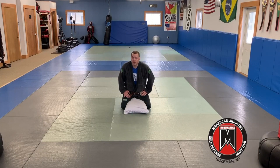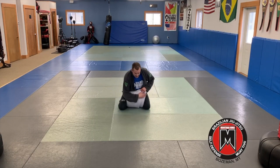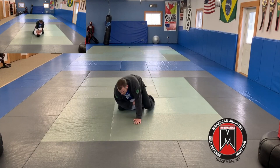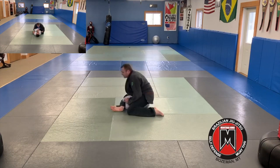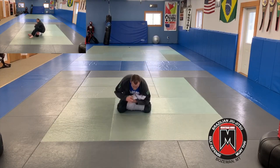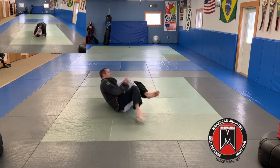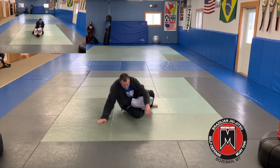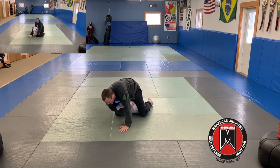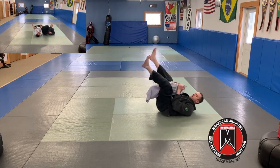Okay, kids. Next one, we're going to simulate the arm bar from mount. I'm going to start in mount position here with the pillow. I'm going to bring the pillow up like I'm trapping the arm. We're going to make our plant as we come over — slide up, come back, come through, and finish the arm bar here. Reach across, make my frame, come up, slide back, coming in, just like I can finish the arm bar. Again here: reaching across, step, slide that knee up, through, come through, and come in to finish the arm bar.